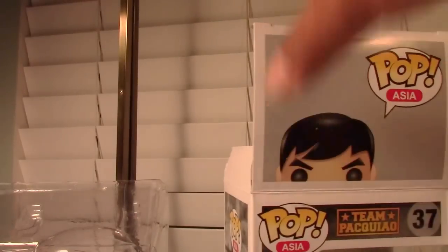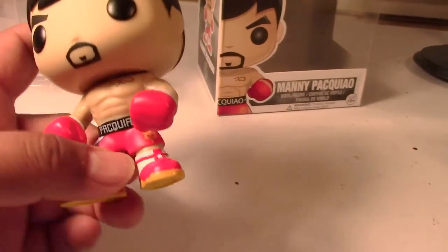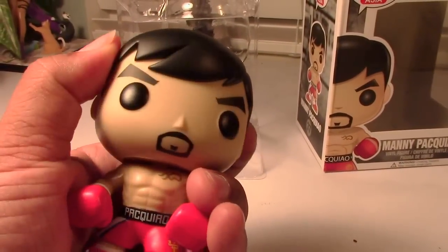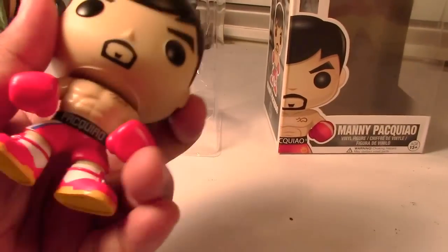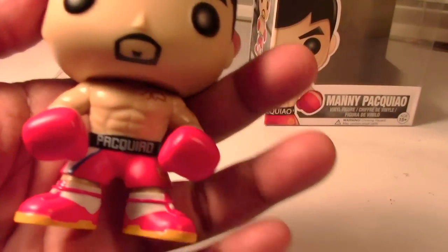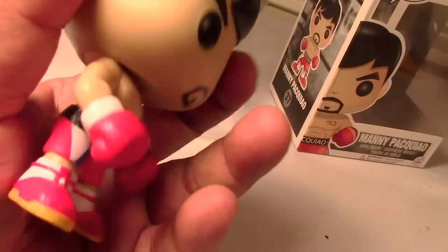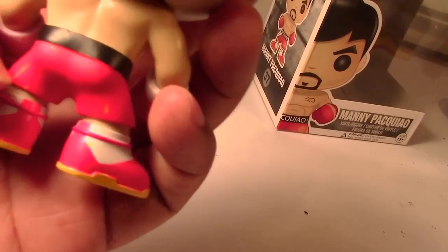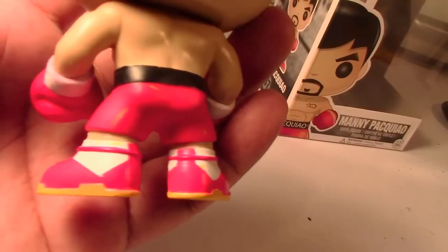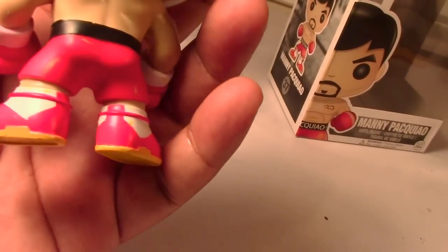And here is Manny Pacquiao. Looks like the head does rotate, and that's about it — it's not a bobblehead. Let me give you guys some closer views. Looks pretty nice overall. There's a little bit of smudging there on the pants, but that's on the back side at least, so I'm not going to worry about that.